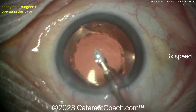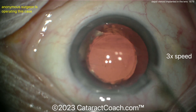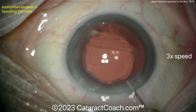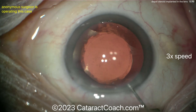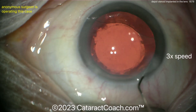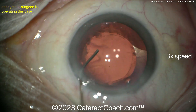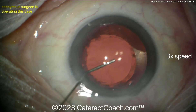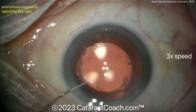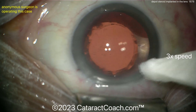That looks pretty good. My approach would have been slightly different: I would have first lifted that misplaced depot implant into the anterior chamber and explanted it, then proceeded with nucleus removal. I liked the visco-dissection and would have done a three-piece lens with haptics in the sulcus and optic capture through the rhexis. The triamcinolone at the end confirms no vitreous prolapse — a beautiful result. The patient is going to be very happy, and next time we'll aim that intravitreal implant a little more posterior to avoid the crystalline lens. Interesting case — now you know how to solve it.